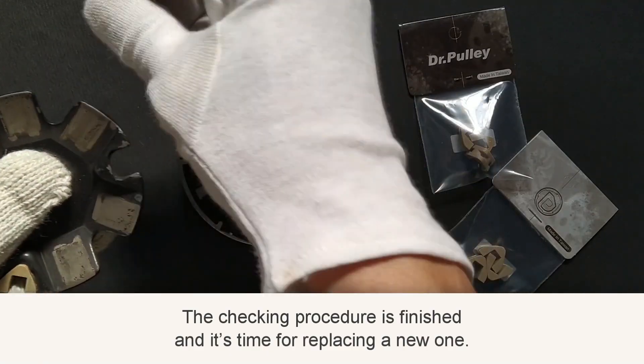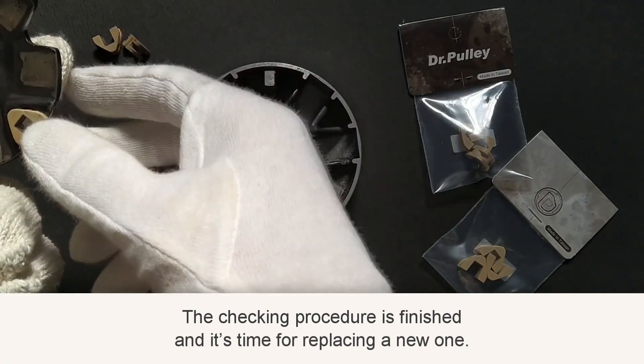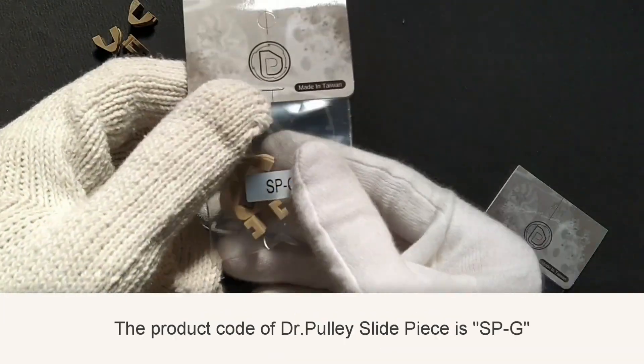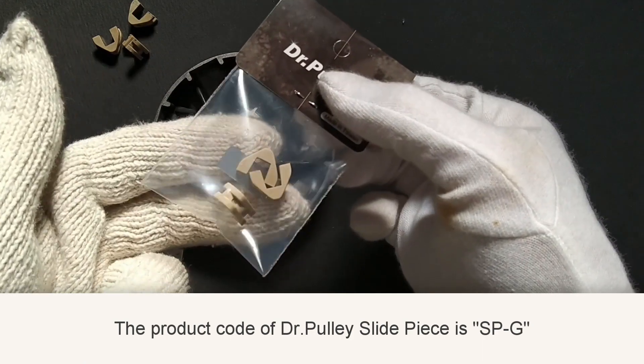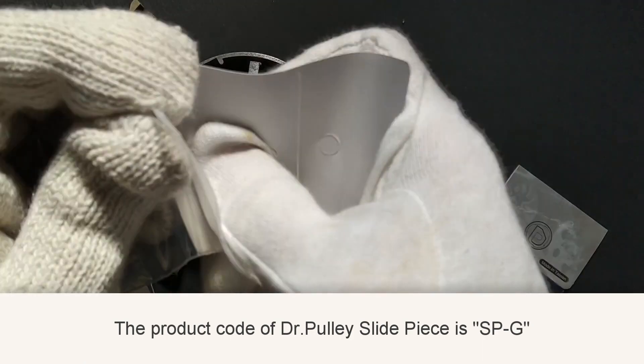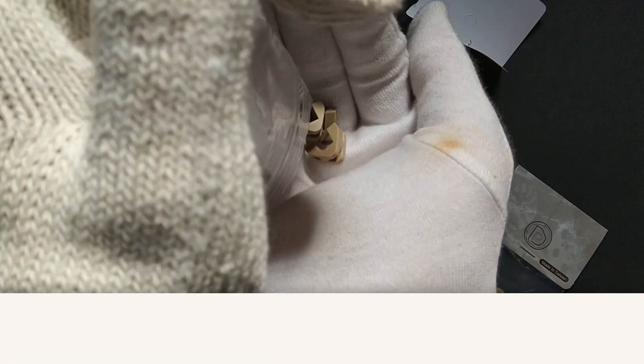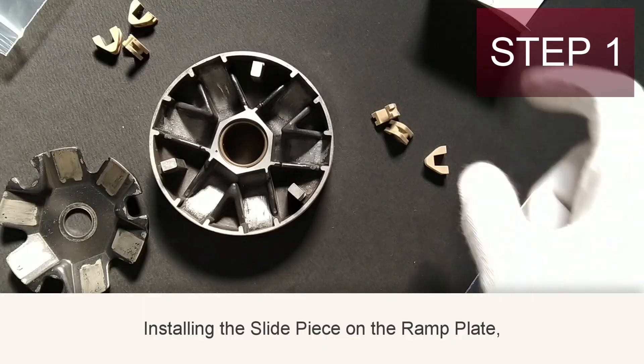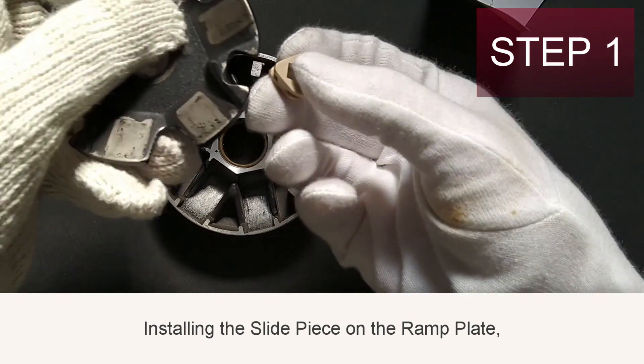The checking procedure is finished and it's time to replace with a new one. The product code of the DR Pulley slide piece is SPG. Now, installing the slide piece on the ramp plate.